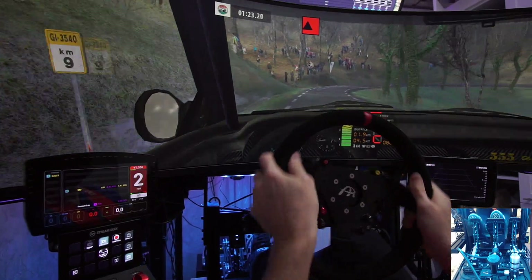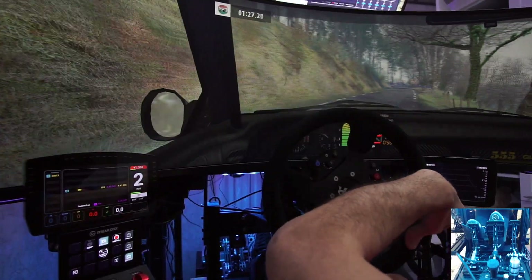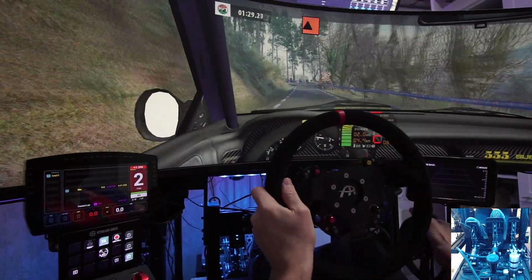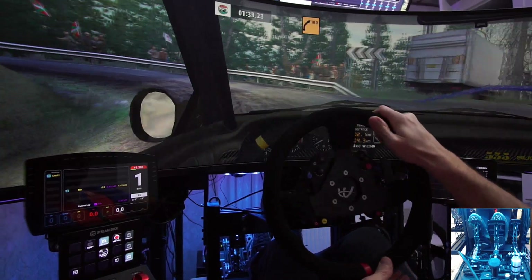Key right, cut, tightens, motion. 90 right, 70. Care. 90 left, into 90 left, cut, mid to right, 100.